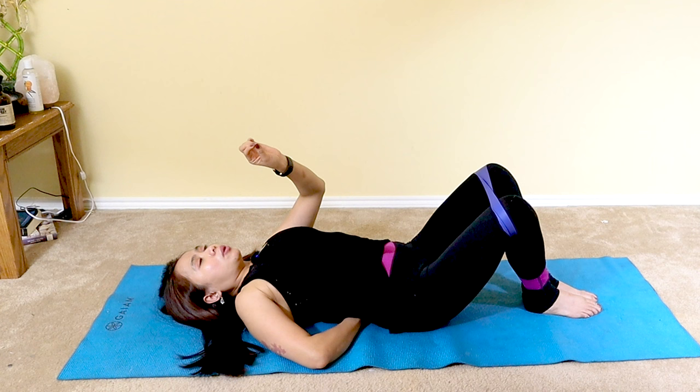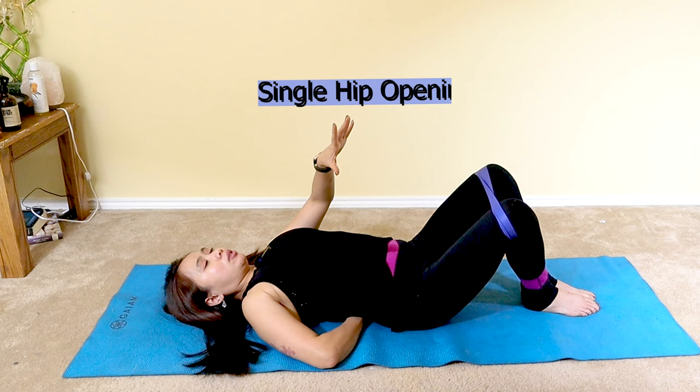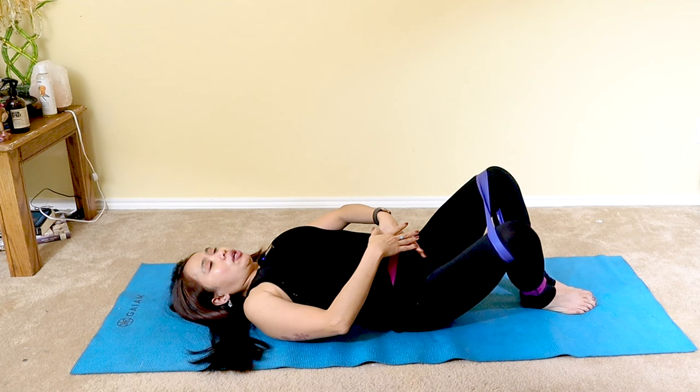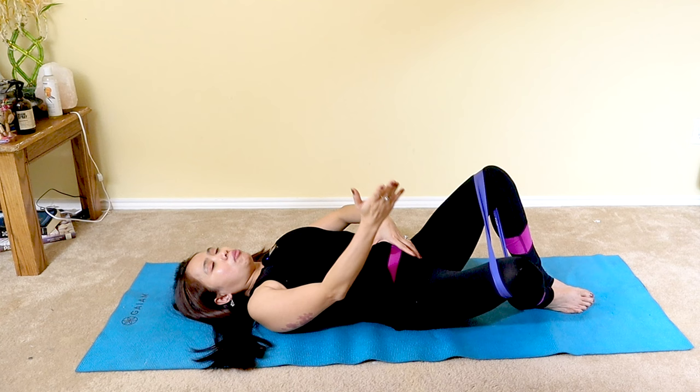Now we're going to start moving your hips — the lumbopelvic hip complex. We're slowly building stamina. The first exercise: slowly lower your knee out to the side while the other knee stays bent and relaxed. Try your best not to twist your spine — keep your pelvis level. Imagine a cup of coffee on your pelvis; don't spill it to the right as you lower your right knee. If you can only open halfway, that's fine. If there's increasing pain, stop.